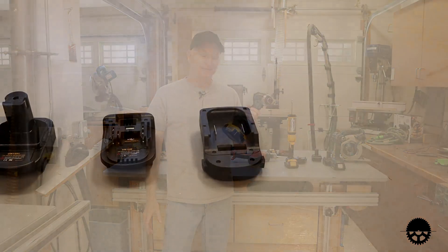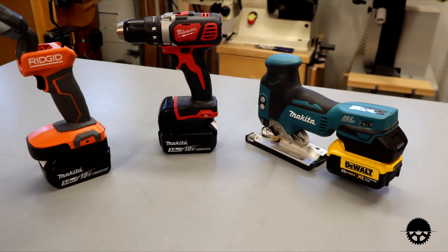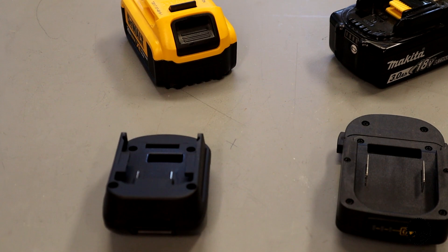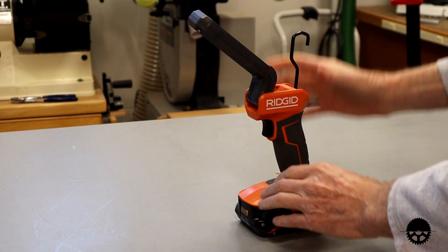Hi, I'm DIY Mark and welcome to my shop. These little adapters allow you to use cordless power tools with an entirely different manufacturer's battery. It's a simple idea that breaks down the barriers that power tool manufacturers created with proprietary battery platforms — one of those ideas where you'll say, why didn't I come up with this? It really opens things up.